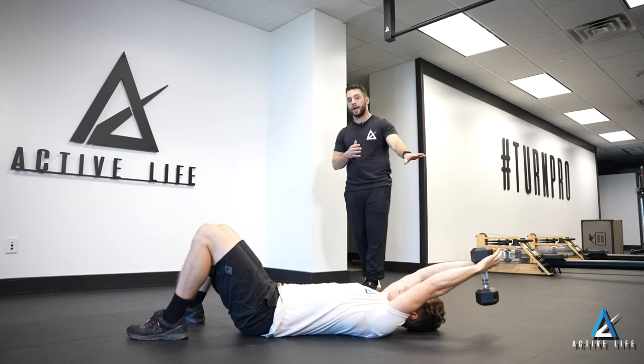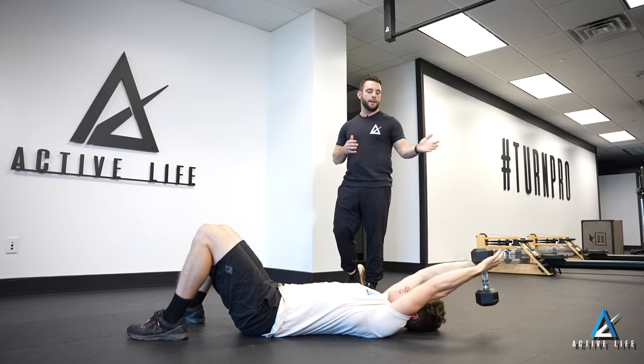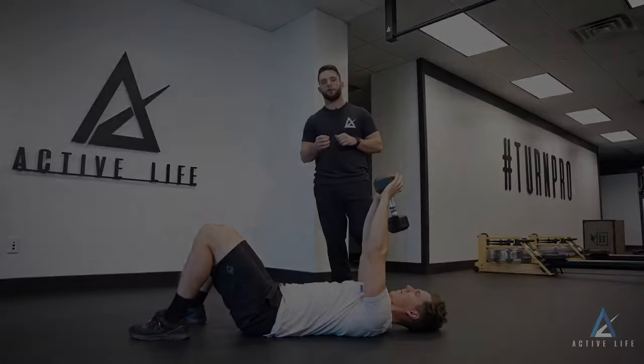We'll gently tap the dumbbell or kettlebell, or go to your range of motion that's tolerable for you, bring it back up, and complete for the prescribed amount of reps. This is dumbbell pullover on floor.